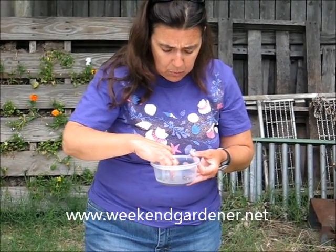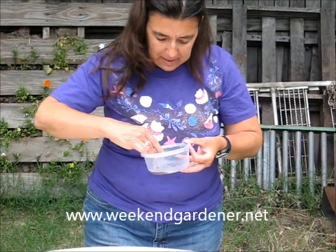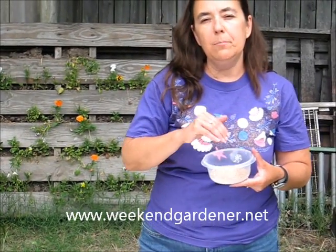I'm just going to get one more seed. Once your seed is completely dry, the next step in the process is you're going to take sand and you're going to pre-moisten the sand. You can do this in one of two ways.